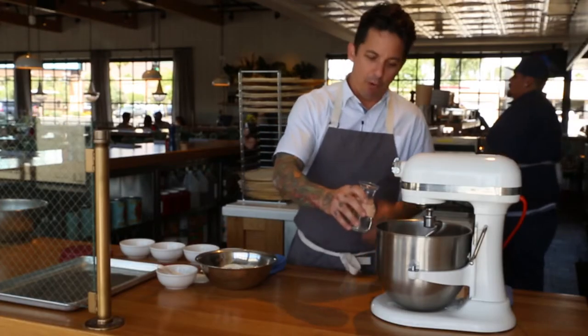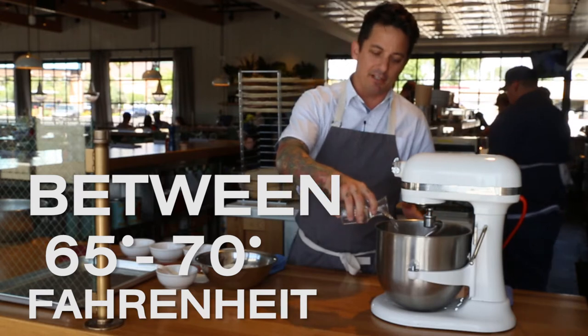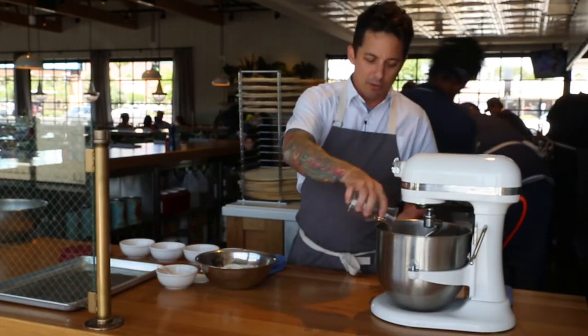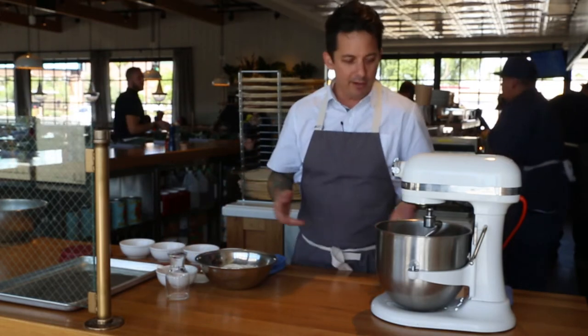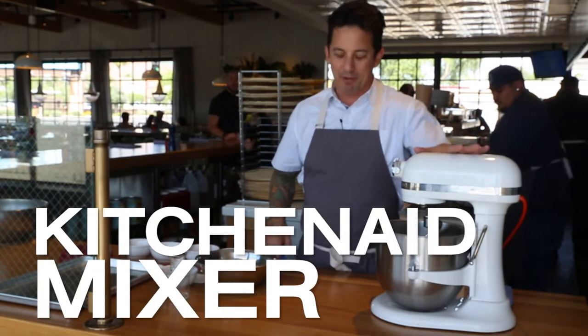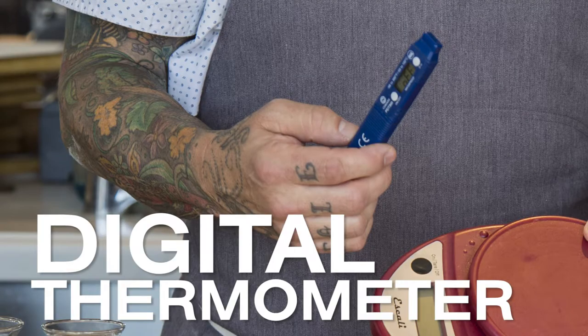The first thing we need to do is add our water. This water is at between 65 and 70 degrees Fahrenheit. You'll need a few pieces of equipment to make pizza dough at home: a KitchenAid mixer would be very helpful, a digital thermometer, and also a digital scale.